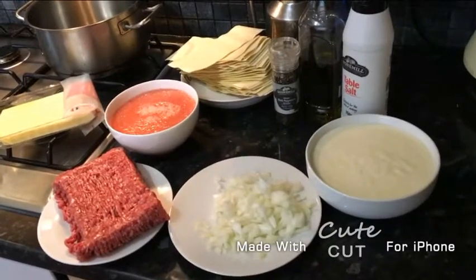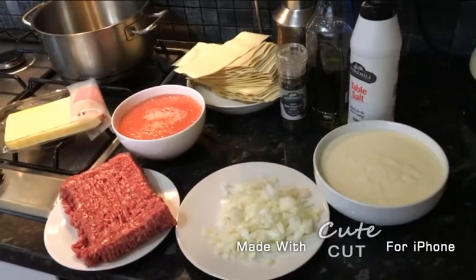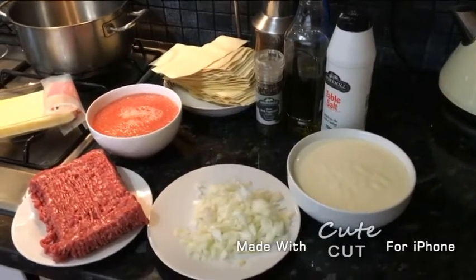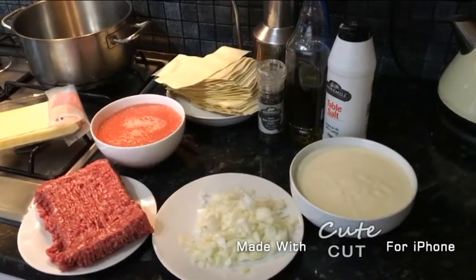Today we're going to be making lasagna. For our ingredients we have some minced beef, tomato sauce, cheese slices, olive oil, pepper, salt, lasagna cheese sauce, onions, and some lasagna pasta.